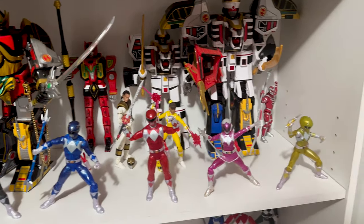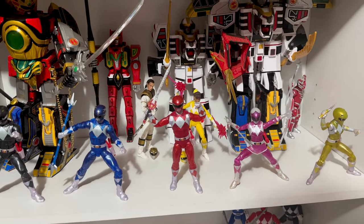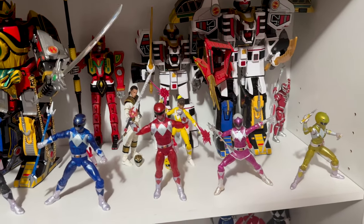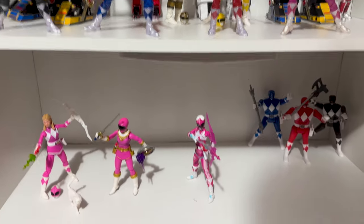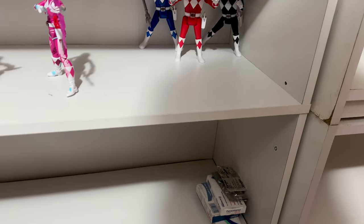I still need the white one, but I don't think I've ever had a full set of the original Mighty Morphin Power Rangers. This is season three. I really love these. This one shelf is kind of it for now.